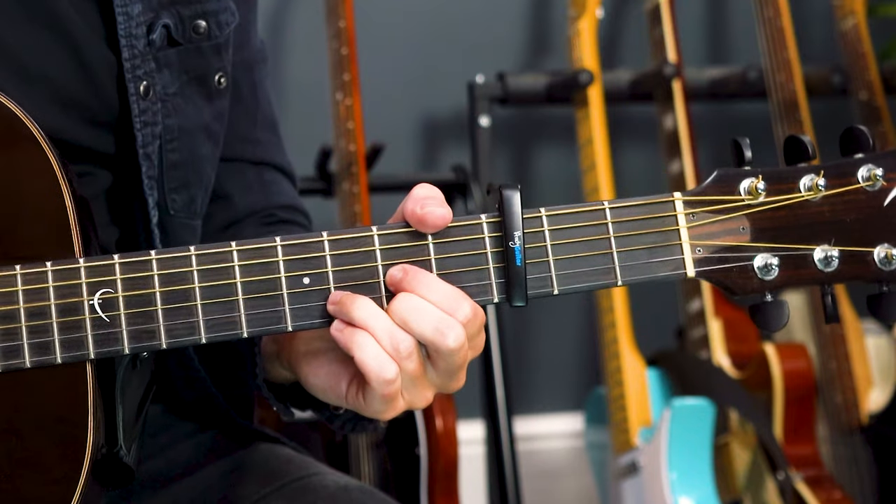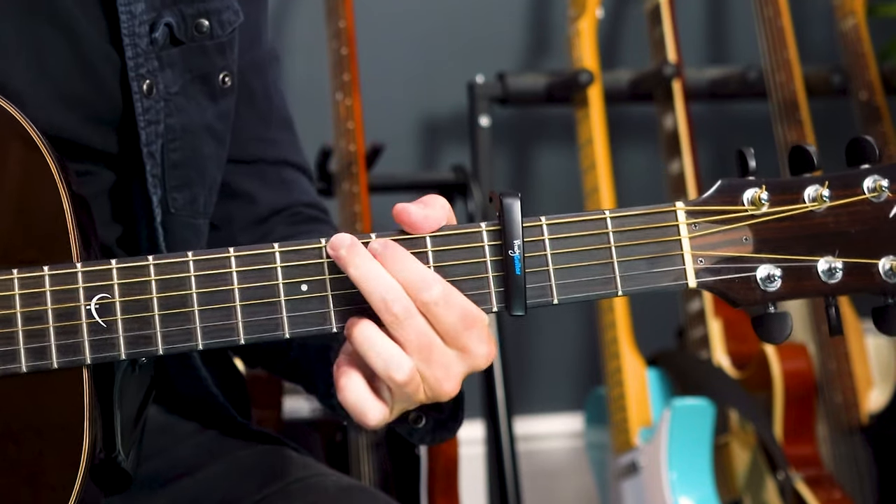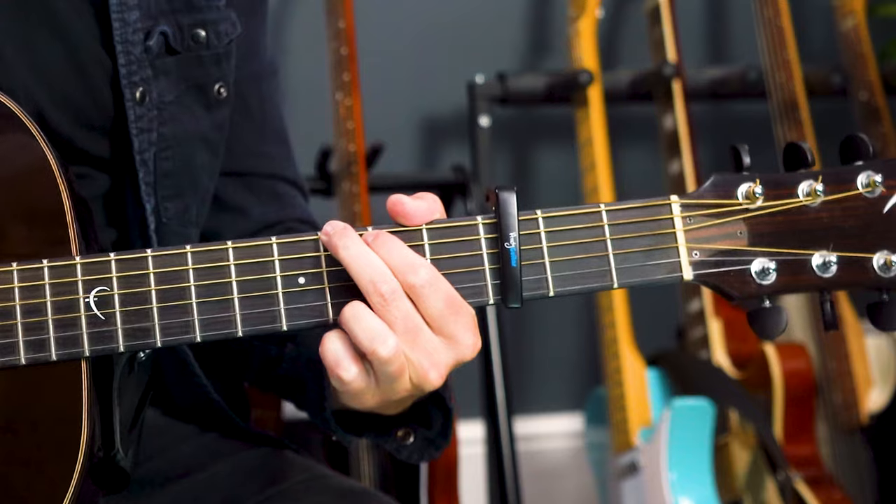The chords are D major, C major, and G major — and that's it. Eighth strumming, which means we split a bar into eight strums: one and two and three and four. That's how we count it. And it sounds like this.